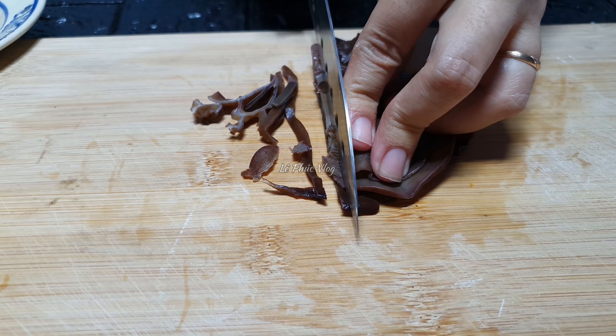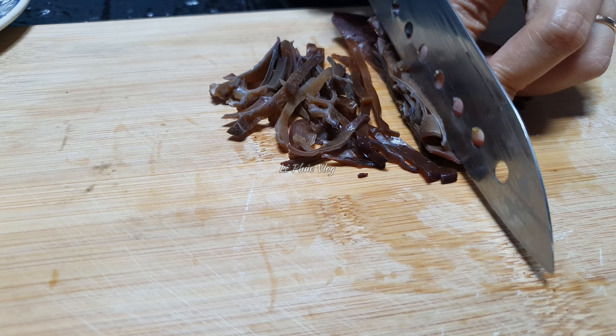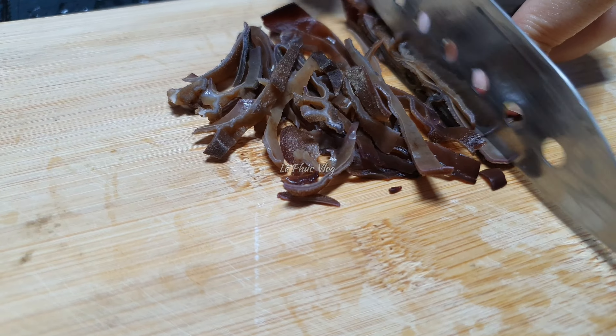Cũng có thể cho mít và đu đủ vào cũng được. Nấm mèo thì mình cũng cắt dài, cắt theo từng bảng dài như vầy. Nấm mèo khi nấu chè thì sẽ rất là giòn và ngon.